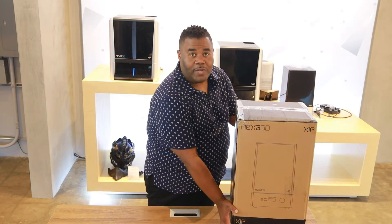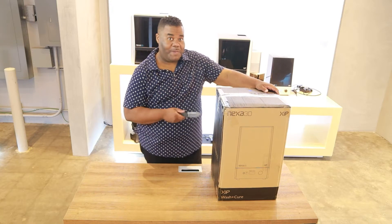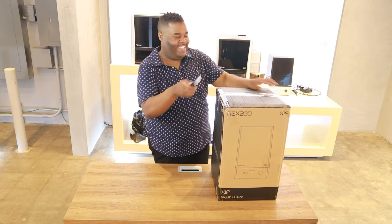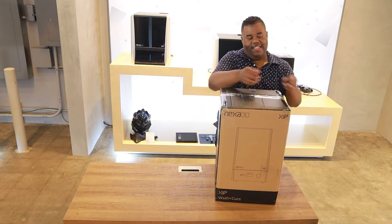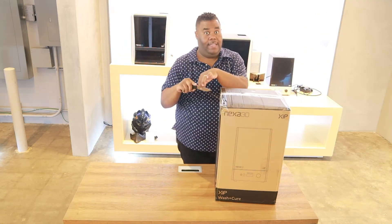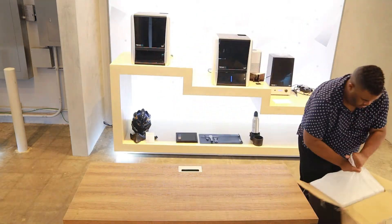Hey everybody, we're gonna take you through the unboxing of the Zip Wash and Cure. Let's get started. Remember, safety first — always cut pointing away from yourself, and close the knife when you're done. Who doesn't like great packaging? But we'll zip through this part.